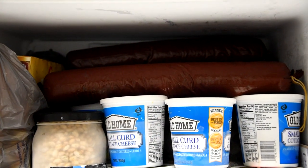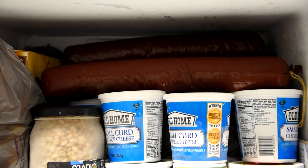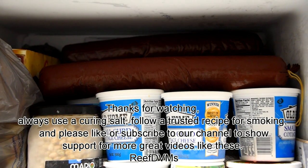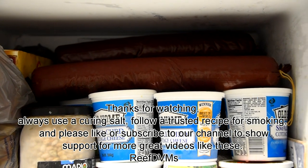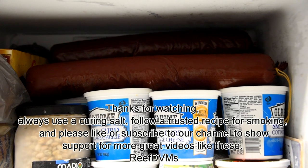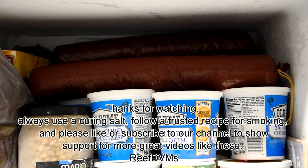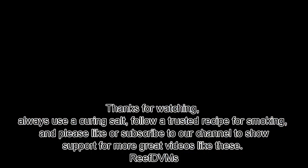I know they look a little crinkly in their casings and have shrunk down a little bit, but I've stopped the cooking process fast, gotten them cold, and I've got the curing salts in there with a trusted recipe that's been on the farm for a while. It makes a great summer sausage, folks. I hope you enjoyed the video — always use a curing salt. Like or subscribe to our channel; we'll keep putting out great videos on the aquariums, the farm, and the farm life that we live. Thank you, folks.